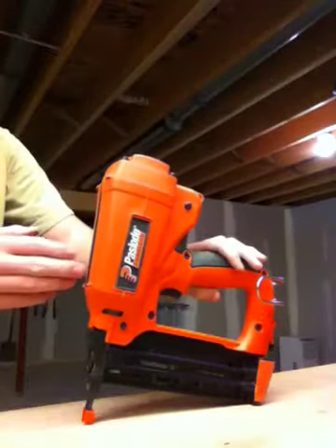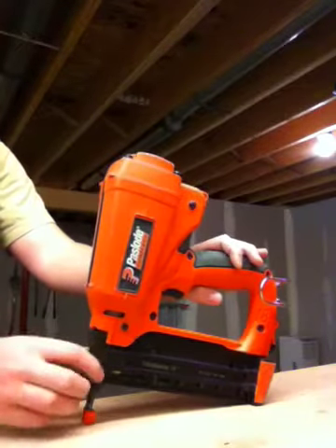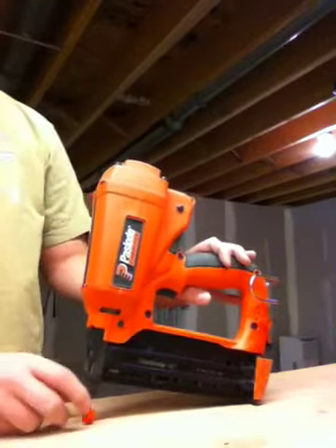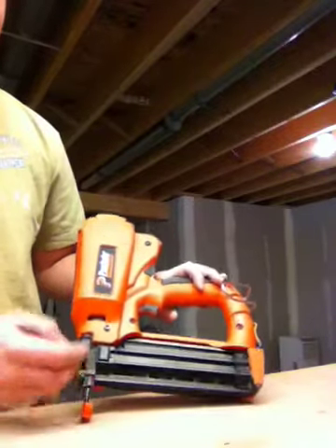This is the Brad Nailer, 18 gauge. This is good for doing cabinet work, crown molding, or just wood that you really don't want to wood-fill, and it has a smaller head to the nails — that's what the 18 gauge is for.